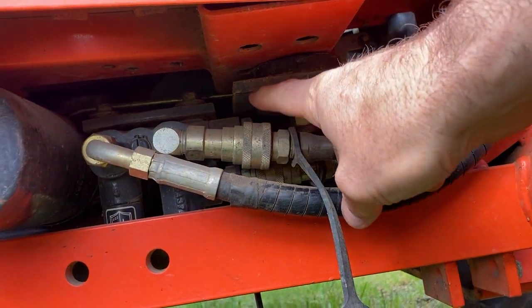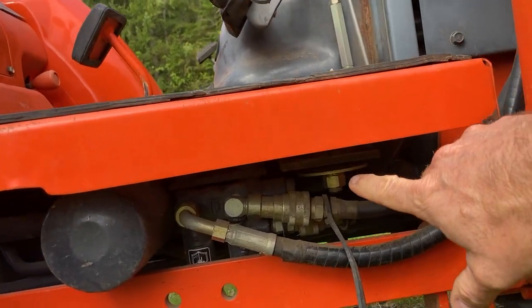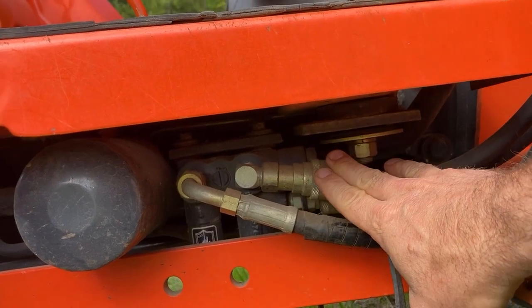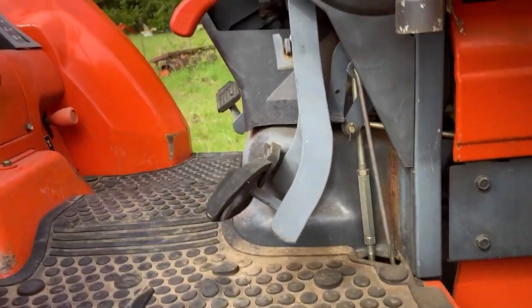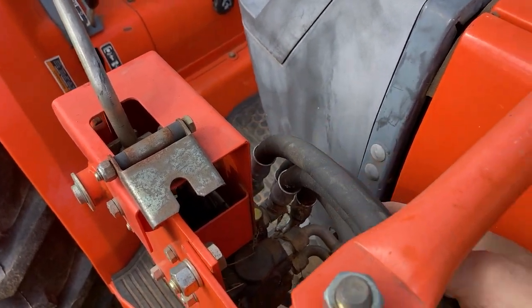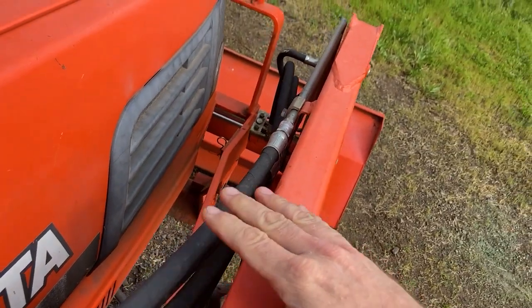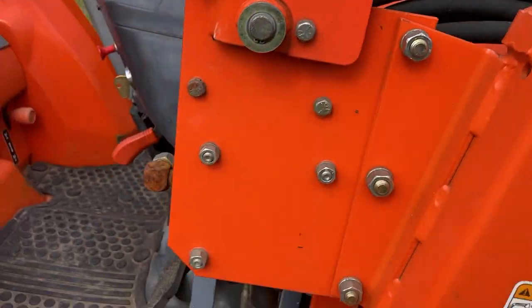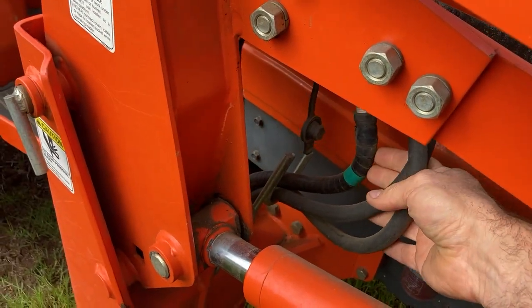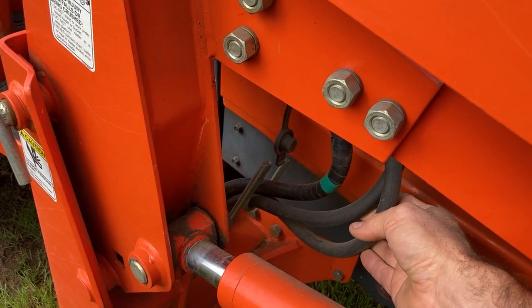If we look closely, this tractor does have quick couplers here underneath the floorboard, but they are in the wrong place. These are on the tractor side of the valve, so they give pressure but there's no control. If I look here at the top of the loader control valve, the four hoses coming out to the loader — that's where I need to be tapping in. If I tap in on these hoses before the loader valve, we don't have the overpressure protection, we don't have the control that we need to control a hydraulic cylinder.